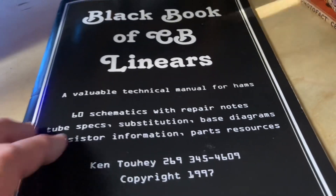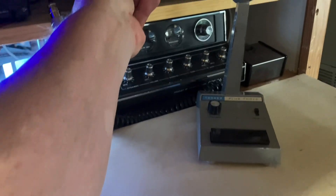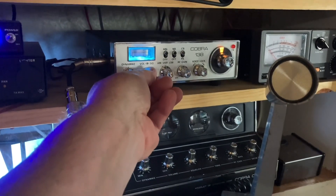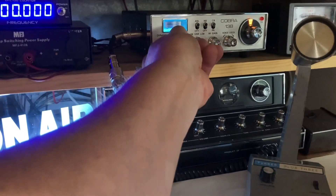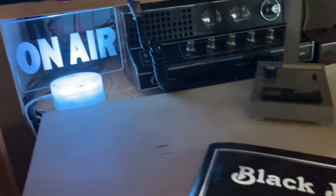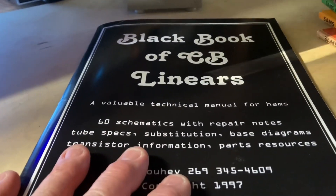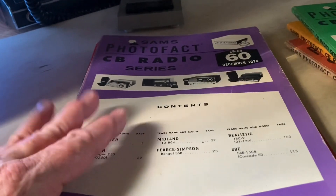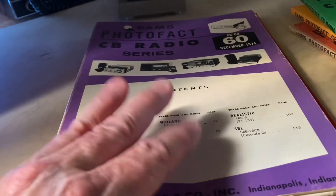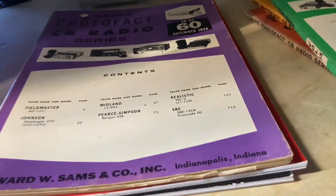All right guys, until next time - good DX. I am getting nothing, so anyway - my new on-the-air sign I got. I want to pass that along to you. And if you need capacitors, look up Klondike Mike - he's out of Canada. He is not sponsoring my videos, he just did a good job with good capacitors and a good price. All right, until next time, 73.